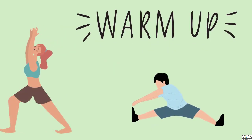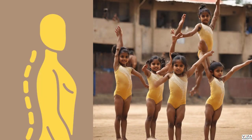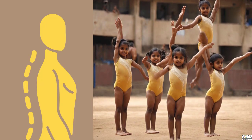As we learned in the previous part, do not forget to do warm-up activities. While performing basic skills, for example cartwheel, make sure you are in the proper posture.